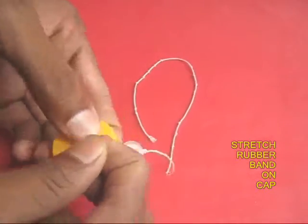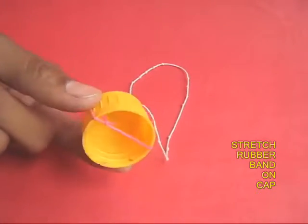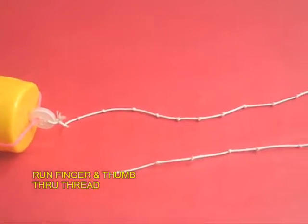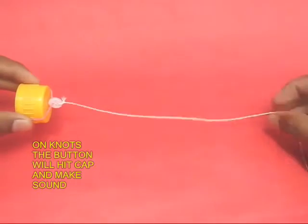Now stretch the rubber band onto a bottle cap. Hold the cap in one hand and with the other, run your thumb and index finger all along the thread and you will hear a very nice cricket-like sound.